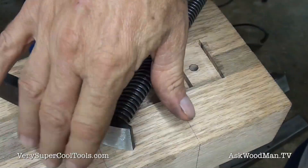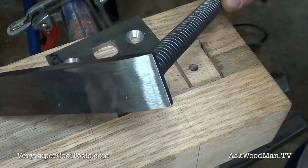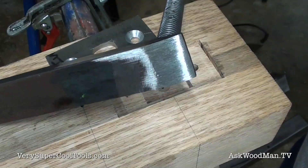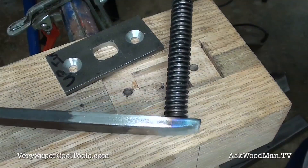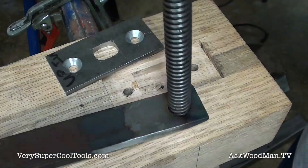Here it is — it's still a little hot. I cooled it with water and then ran it on the belt sander. There's the thing welded completely and then kind of ground flat. I think that's going to work real well.